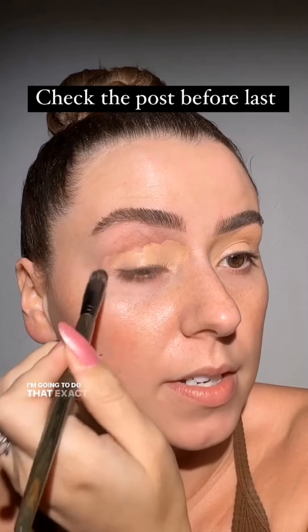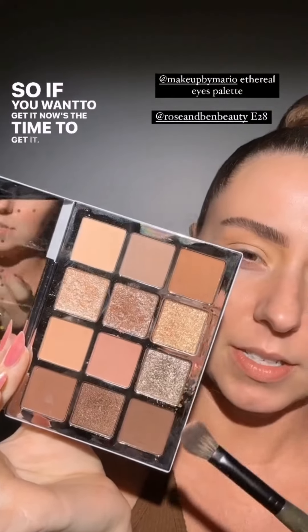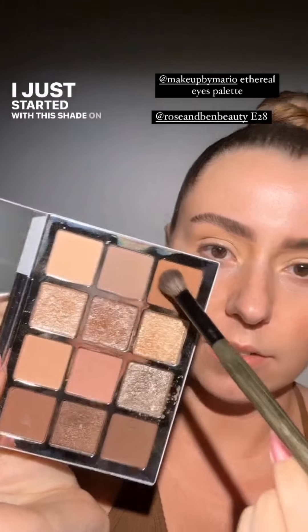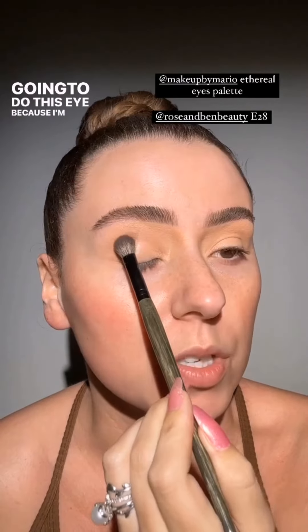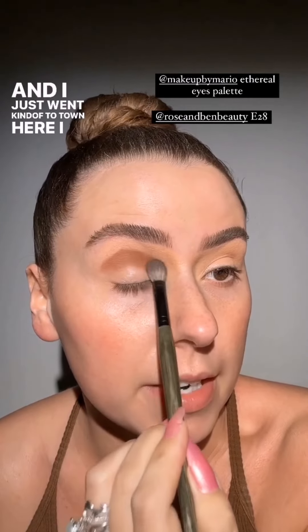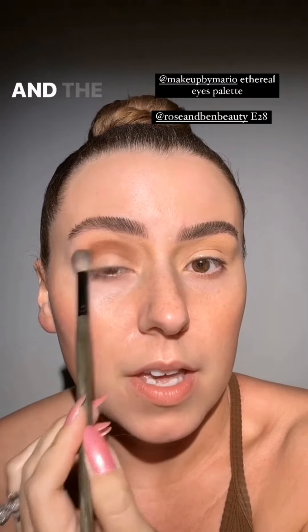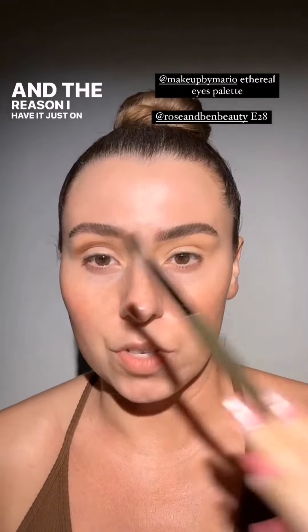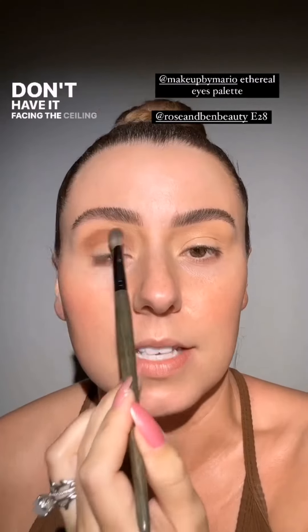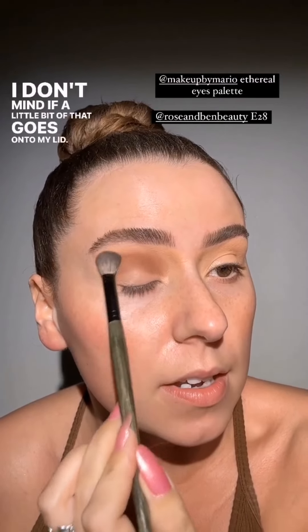I'm going to do that exact look again. I believe this palette is back in stock, so now's the time to get it. I started with this shade on an E28, doing one side at a time. I packed it into my crease, holding the brush to the side rather than facing the ceiling because I don't need precision here — I don't mind if a little bit goes onto my lid.